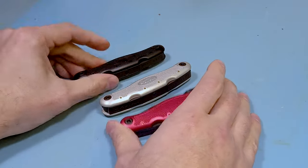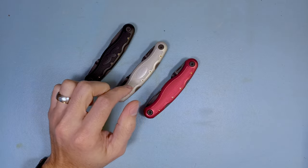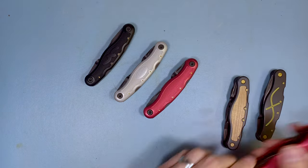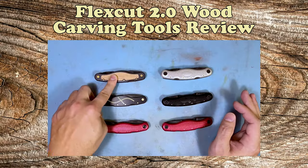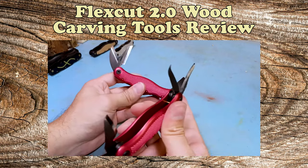All the FlexCut tools shown on screen here are the upgraded 2.0 versions, but they also have the standard 1.0 versions available as well. If you want to see a video comparing the two, I have that on the channel and I'll have it linked below.